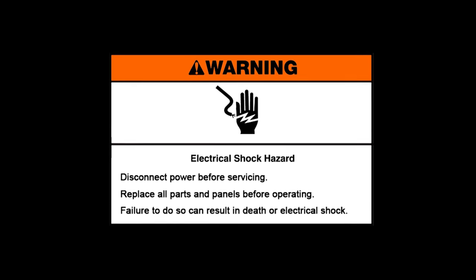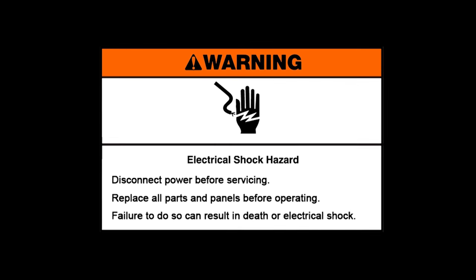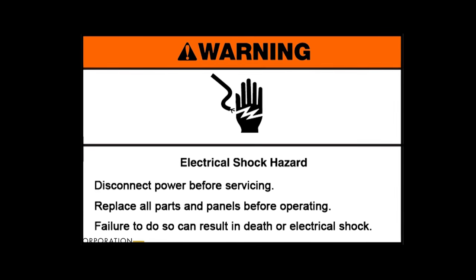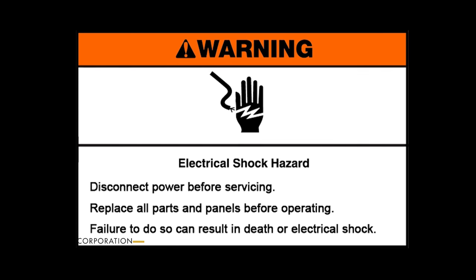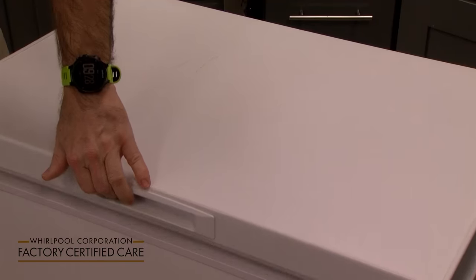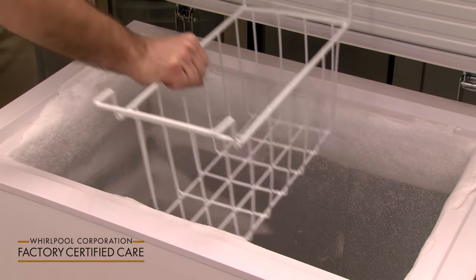Warning: electrical shock hazard. Disconnect power before servicing. Replace all parts and panels before operating. Failure to do so can result in death or electrical shock. To defrost your freezer, remove all the contents including the basket and unplug the unit.